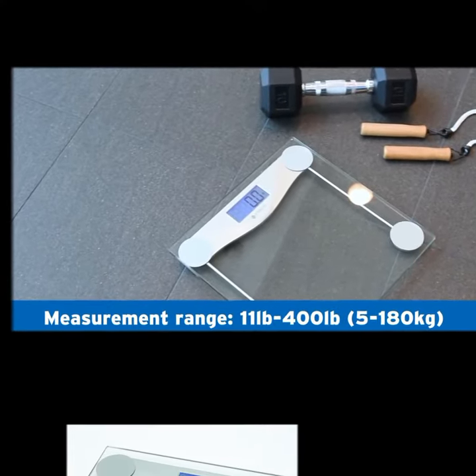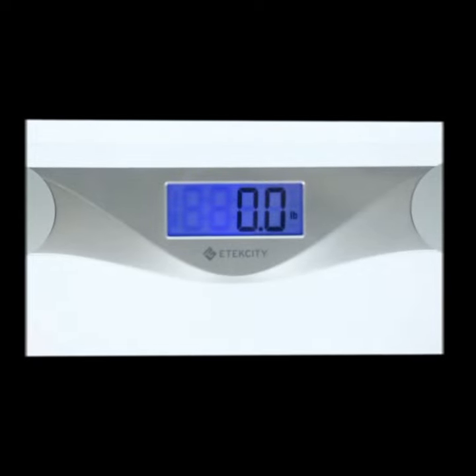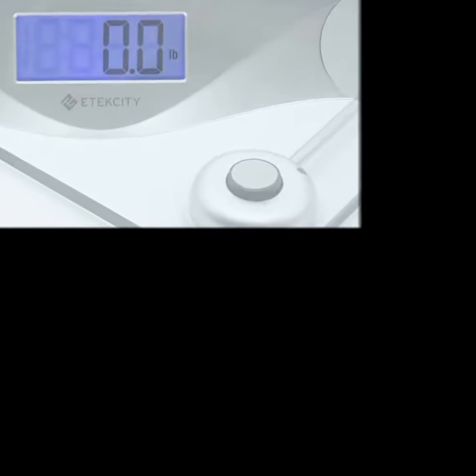The 4074C, 400 pounds. This scale delivers accurate readings on a clear and backlit LCD screen each time you step on.